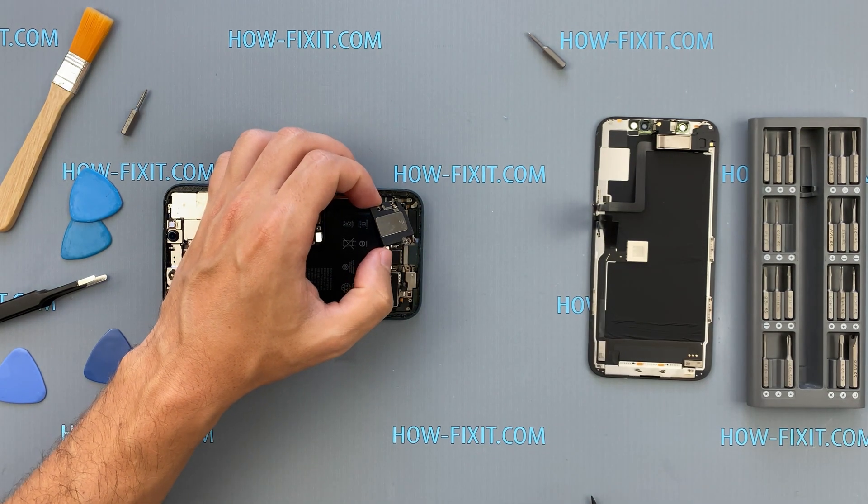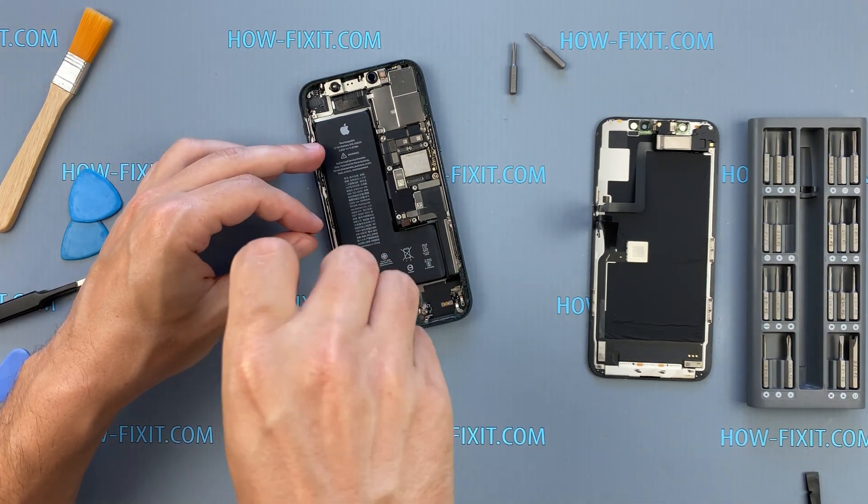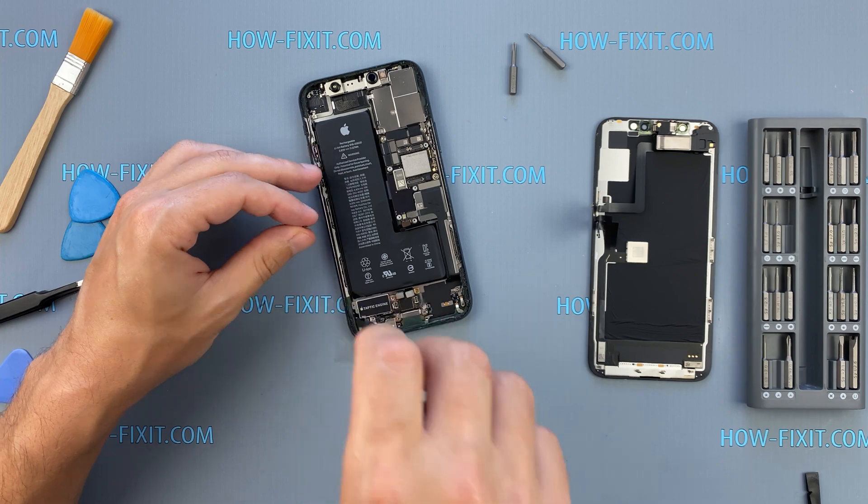After removing the lower speaker, proceed to remove the vibration motor. Unscrew the screws securing the vibration motor, then carefully lift it out of the iPhone case.